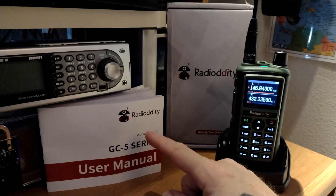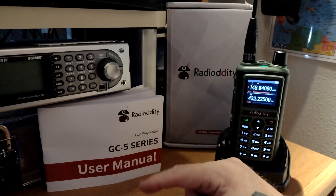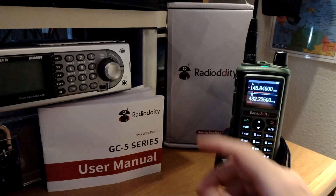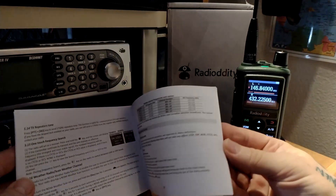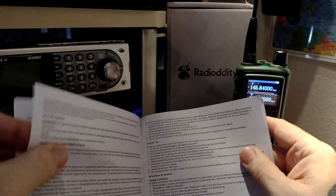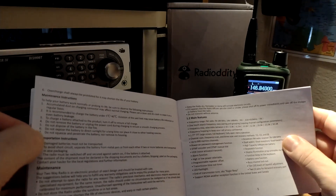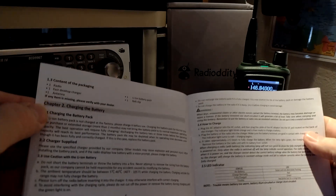It has a pretty well-written manual, although it's tiny print, so you'll definitely need glasses for that. Going by the paperwork — it's a well-written little booklet with instructions. Let me double-check to see what the power output really is. I believe when I ordered it, it said five watts, and I thought it said two and a half and one, but I could certainly be wrong on that.